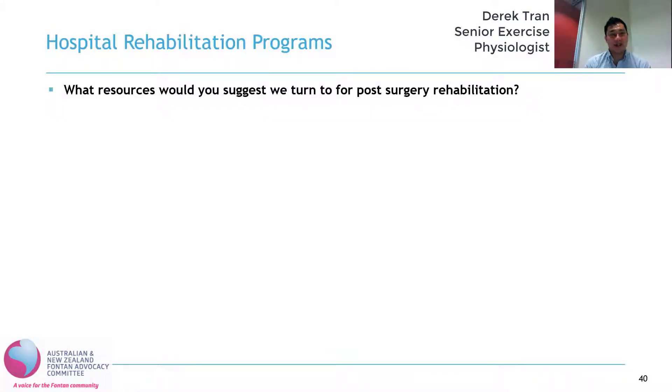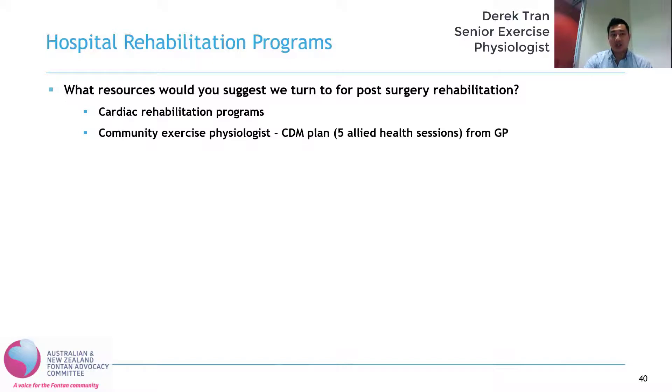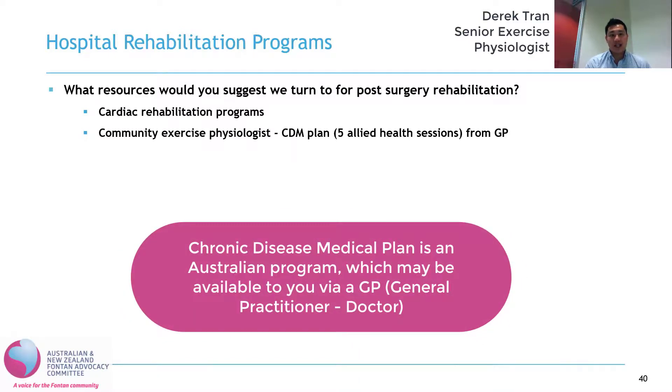There are some questions about hospital rehabilitation programs. What resources would you suggest we turn to for post-surgery rehabilitation? One of the key resources you can go to is the traditional cardiac rehabilitation programs. Although I understand that a lot of people with a Fontan circulation and congenital heart disease don't particularly like those programs because they tend to cater towards an older, more frail population. If you don't like attending those programs, another potential option is to see your community exercise physiologist, who can plan and prescribe exercise in that post-operative setting. And if you are eligible for a chronic disease management plan, you can see an exercise physiologist for five sessions for free — you can see your GP to see if you're eligible for that.